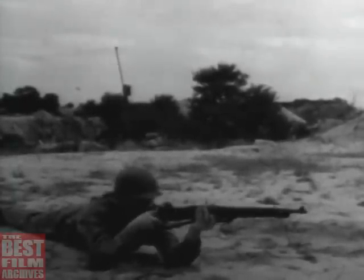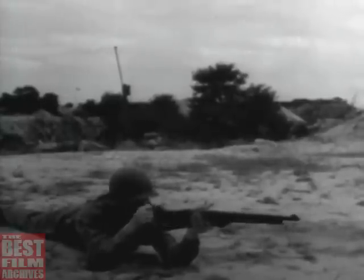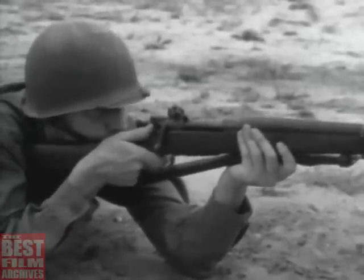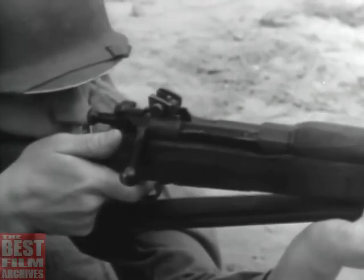A manually operated weapon will fire each time the bolt is operated and the trigger is squeezed. It's an effective weapon, but its rate of fire is limited. It can fire only as fast as a man can open and close the bolt.